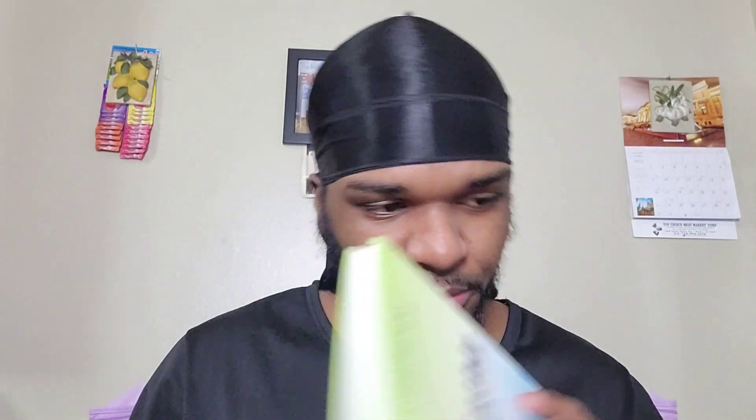Next is the 40 Ahadith of Imam al-Nawawi. This book is very good — it's 40 narrations from the Prophet Muhammad, peace be upon him. It was compiled to help us memorize certain ahadith and know some of his important sayings. It was put together to help us learn from the Sunnah of our Prophet Muhammad, peace be upon him.